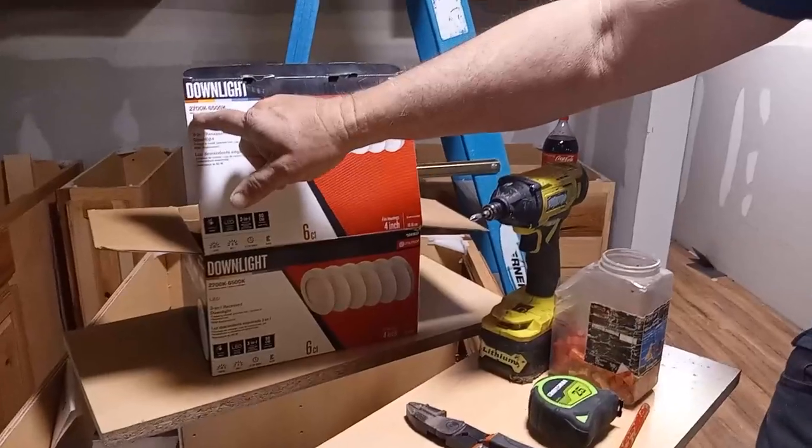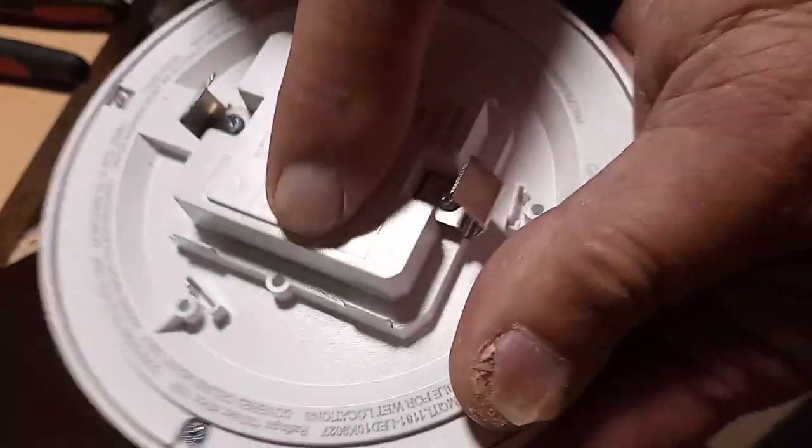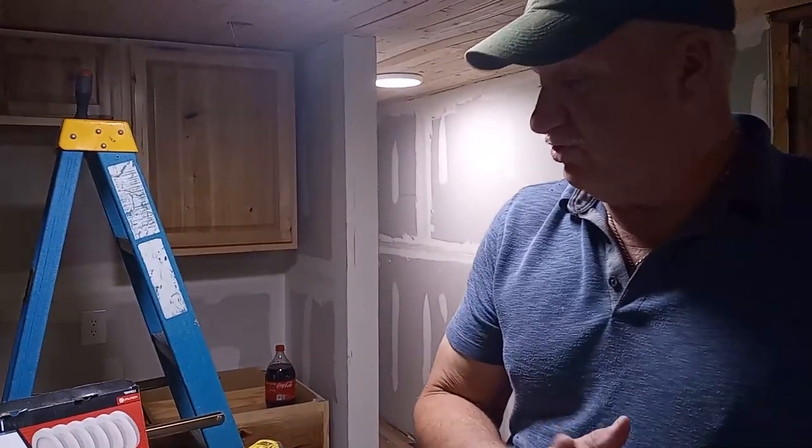It has choices of 2700 to 6500 lumens and that is adjustable right here. We'll switch through four positions. One of the things I like about this is all the different choices you have.